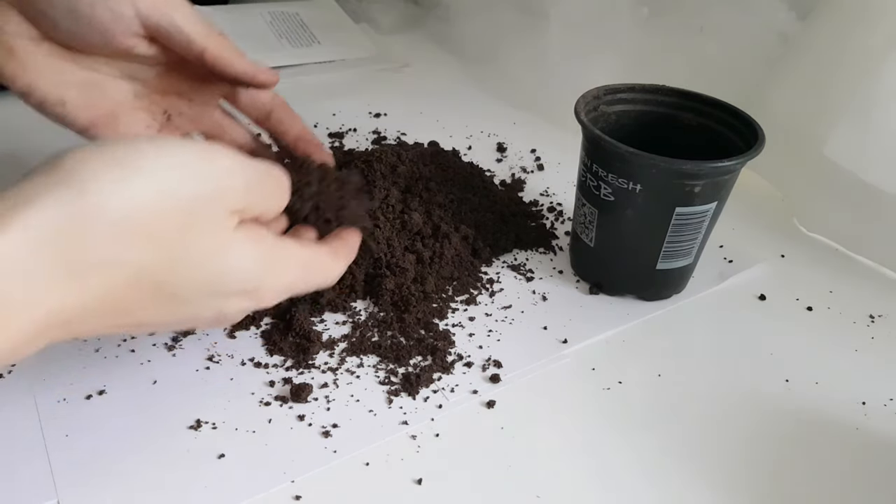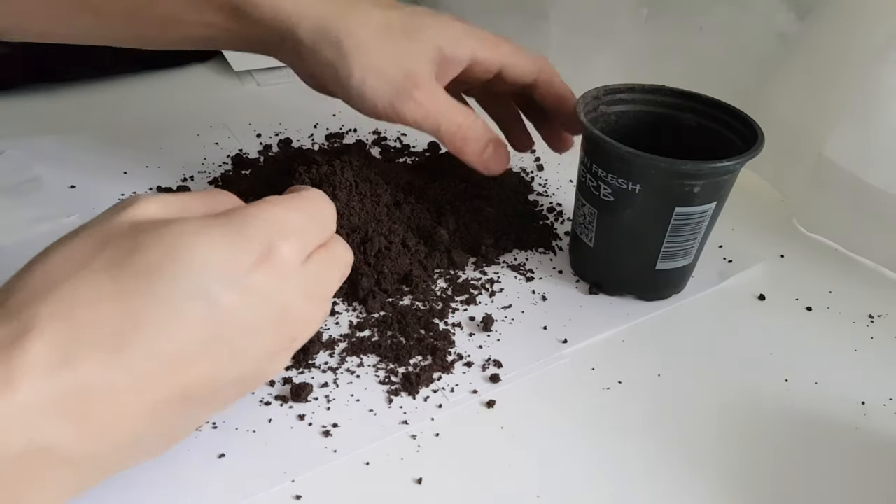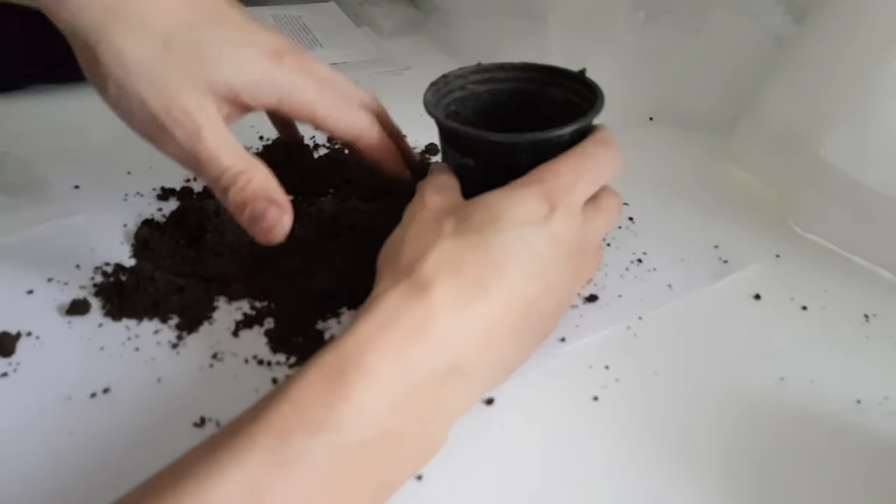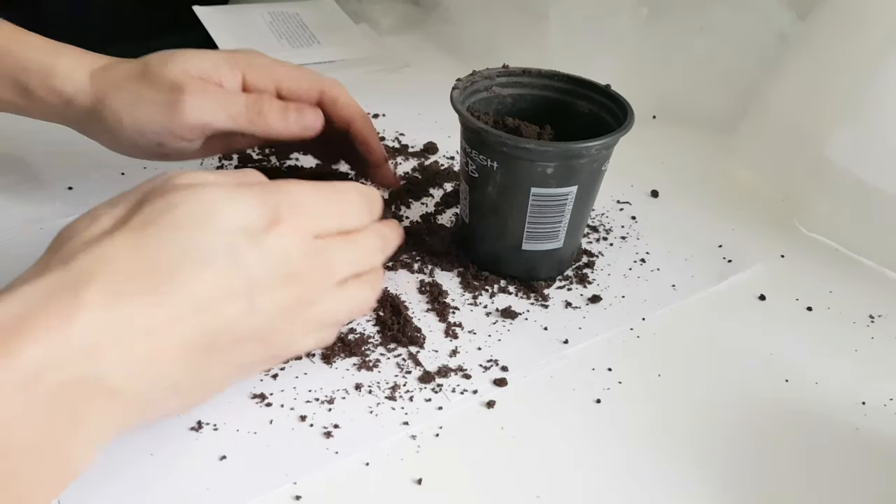I've finally decided what annuals I'm going to grow for the tiny tropical garden this year and we're going to grow them from seed. I start by breaking up the seed compost to make sure it's well aerated and there aren't any clumps.